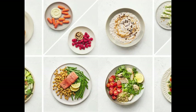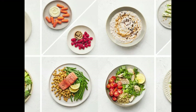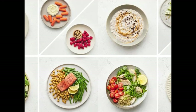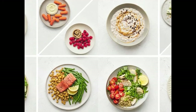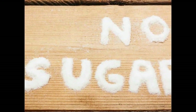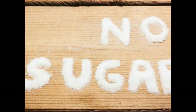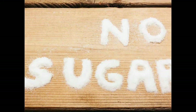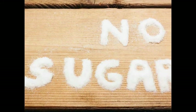This diet plan is very easy, with easily available and inexpensive ingredients which are definitely present in your kitchen. This is a complete sugar-free diet plan, so all you have to do is restrain yourself from sugar intake. Follow this diet plan very effectively — it's very easy to follow.